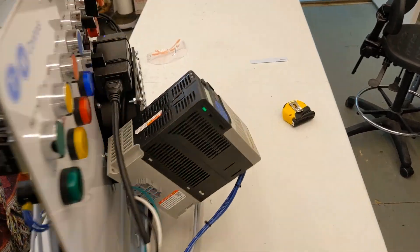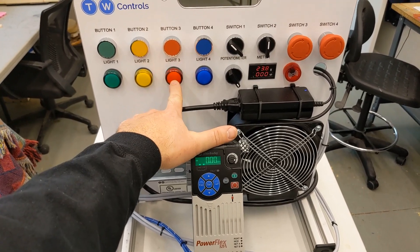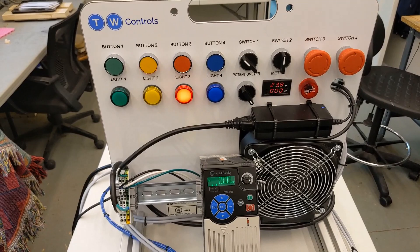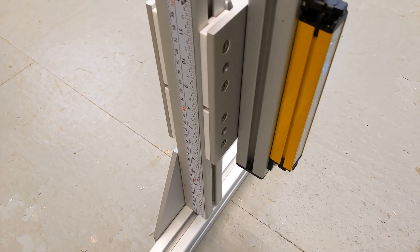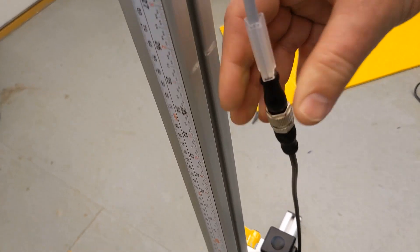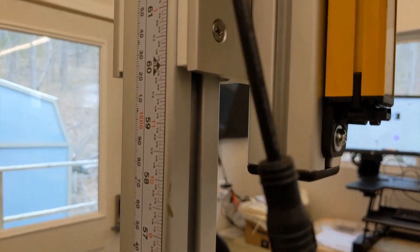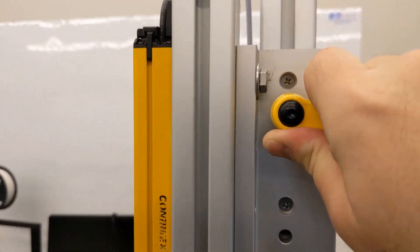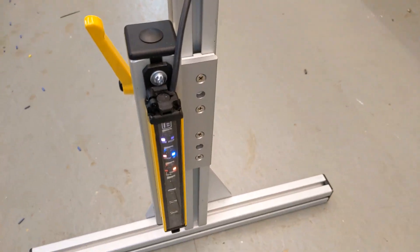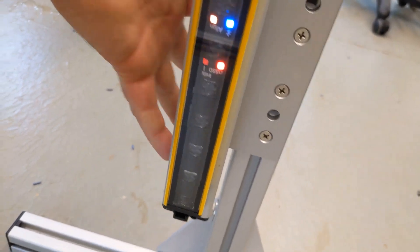I've powered it up. I'm going to flip it around to the other side — I have a red flashing light, and what that means is the light curtains are not properly aimed, or the light curtain beam has been broken. I'm going to start by adjusting the light curtain transmitter, which is the one that has the scale on it. When assembling, make sure that's the one with the five-pin connector on it. I'm going to loosen this up and set it at 60 inches, using that corner as a reference point. Then tighten it down to hold it in place.